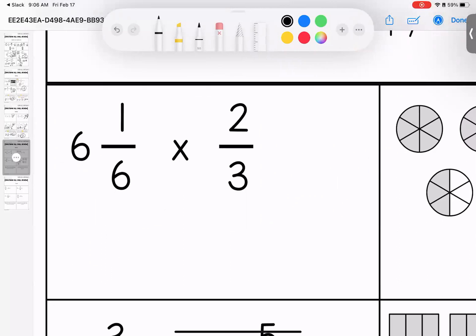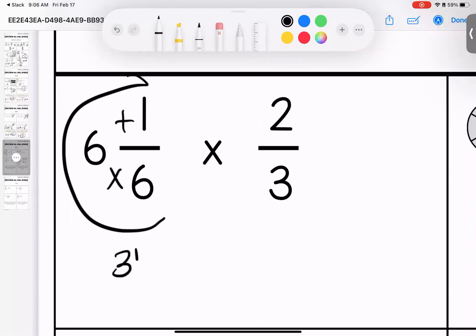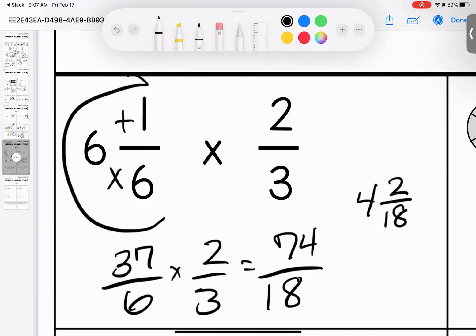Moving on — living in the land of multiplying. We have a whole number and a fraction. We need to put them into improper fractions using the C-method: bottom times the big, add the top. Six times six is thirty-six, add one is thirty-seven over six. Times two thirds — thirty-seven times two gives me seventy-four over eighteen. I can take out four groups of eighteen, which is seventy-two, leaving two over eighteen, or four and one ninth.